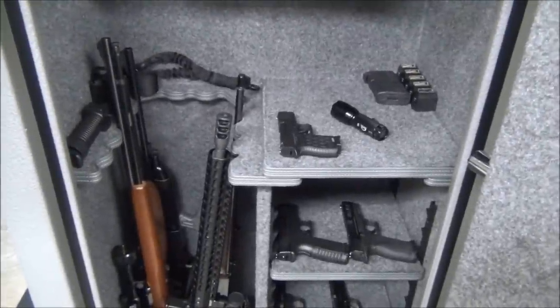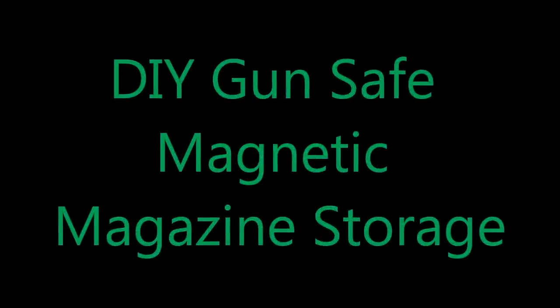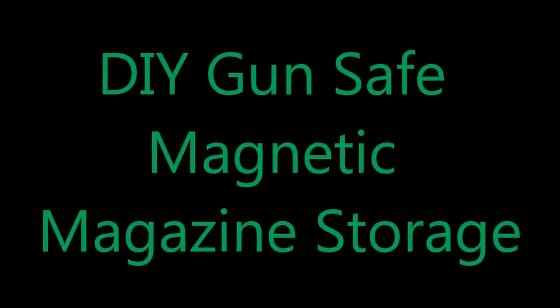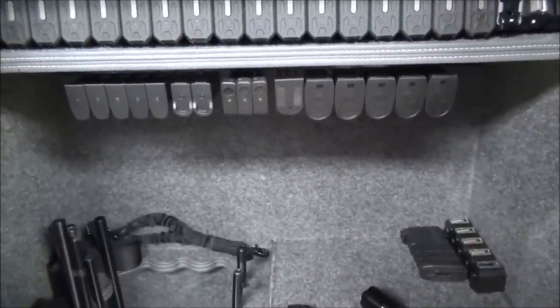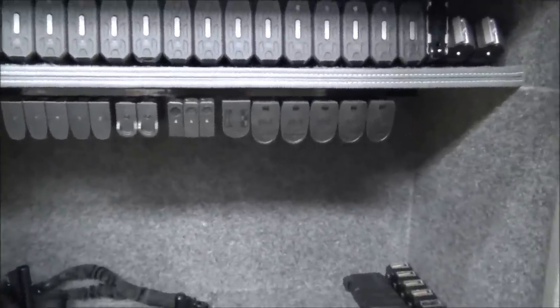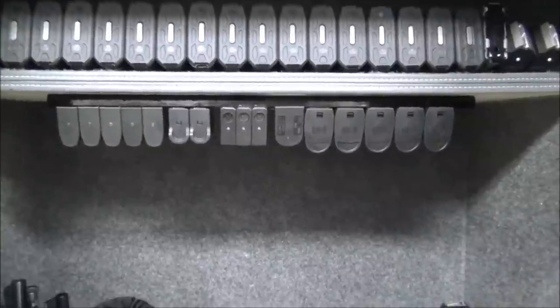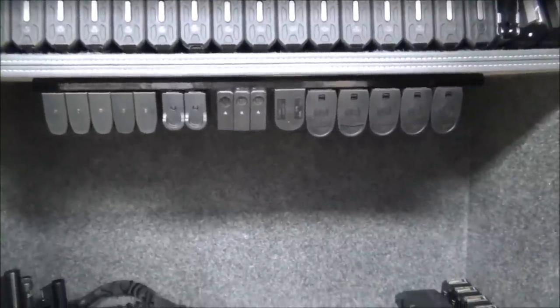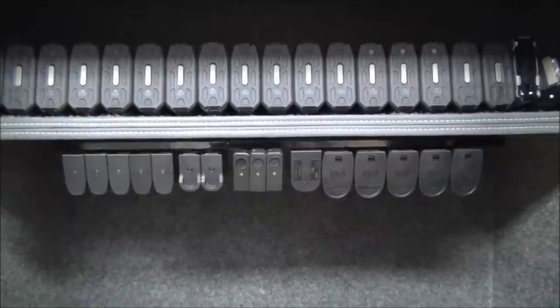We did a little do-it-yourself project here — a little magazine organization. Magnetic magazine storage is nothing new to us gun owners, us seasoned vets. But if you don't know already, there's a very inexpensive way to store magazines in your safe, and you should. I went to my local farm and home store, and they sell these magnetic strips.